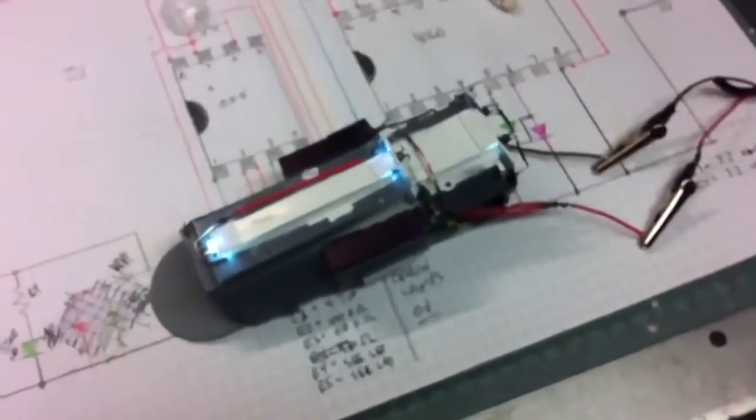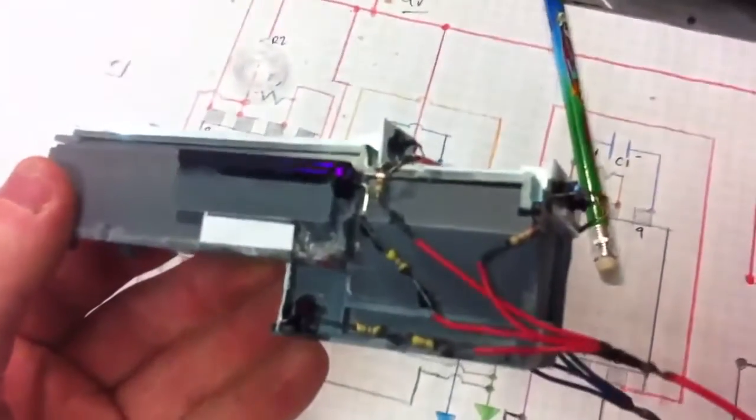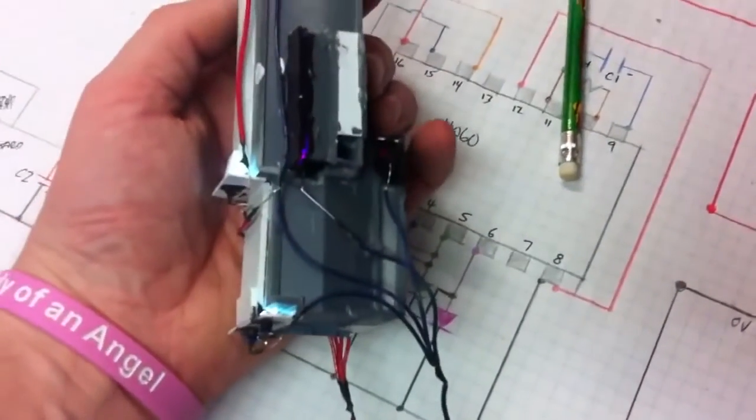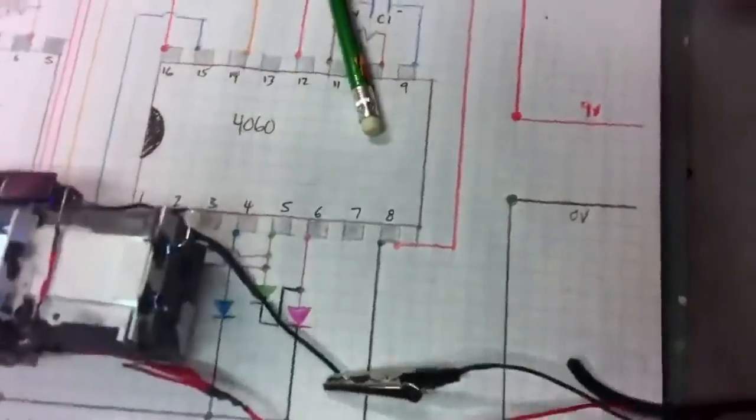I don't recall if I showed this — I redid the wiring for the hanger deck, cleaned it up a little bit. I've got all my positives on one side, everything's looped around and over, and all my grounds on the other side. It just made for a much cleaner setup.